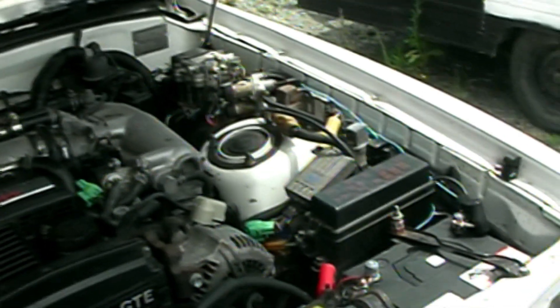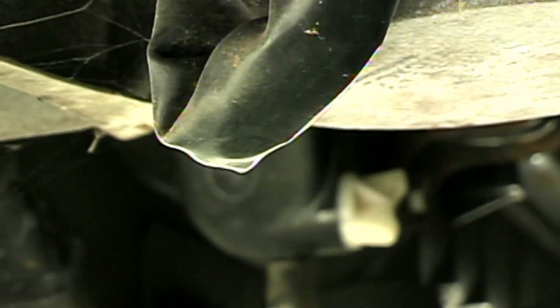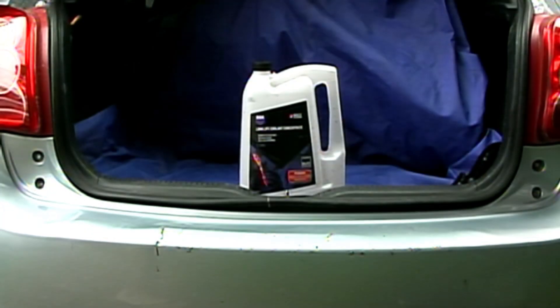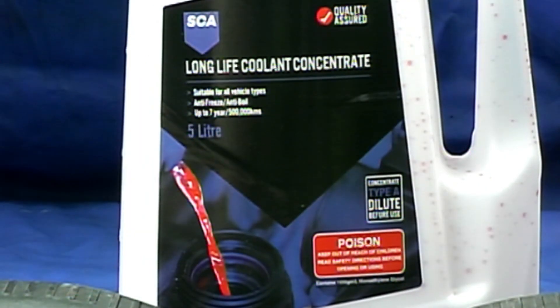Now I'll get under the car and undo this petcock at the bottom of the radiator here. This is how you drain the coolant out of the radiator and fill the engine with a 50-50 mix of this concentrated long-life red coolant and distilled water.